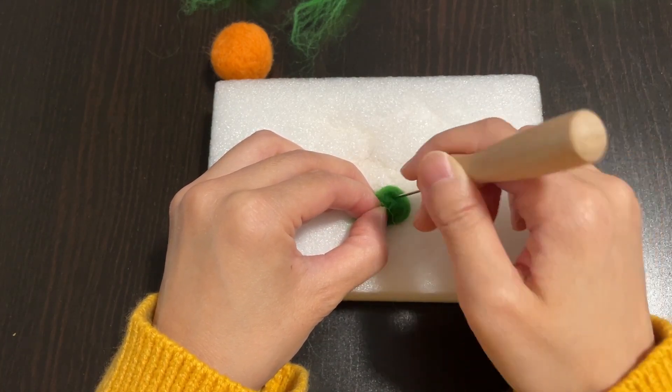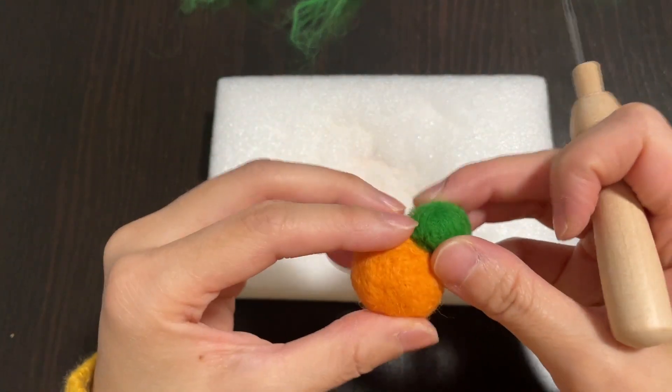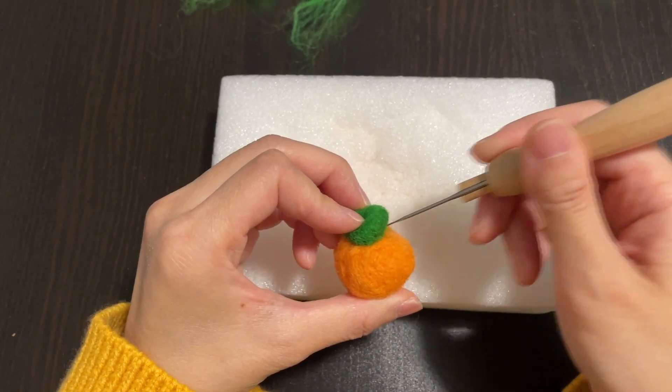Don't felt the foot too tightly yet, because you still need some wool to attach it to the body. Do the same thing with the other foot, and then attach that to the body as well.